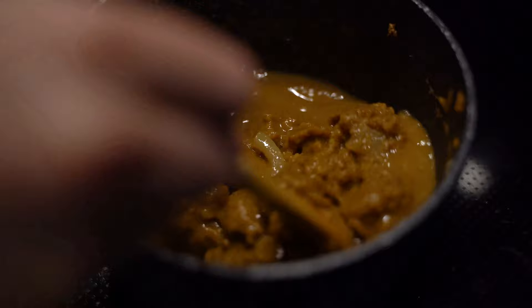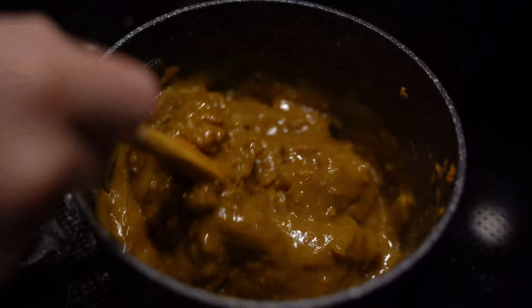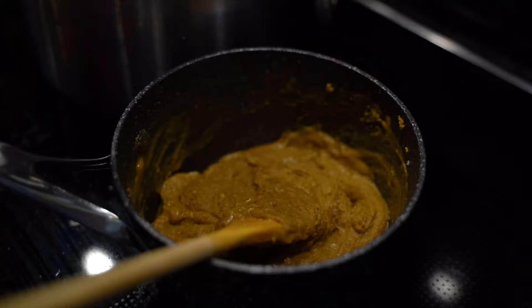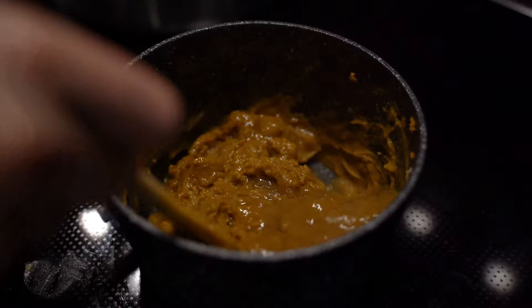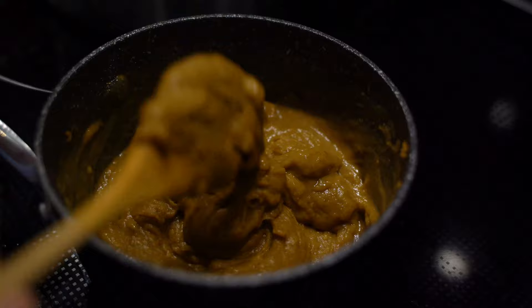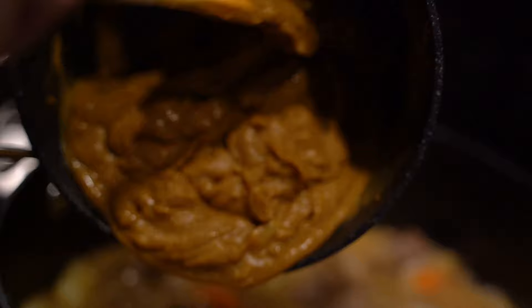Making this part of the curry — what's called the curry roux — takes a little extra time, but just look at this beautiful color. Of course you can buy the blocks from any Asian supermarket, but you don't always know what's in them. This way all you know is there's garam masala, curry powder, flour, and butter. I love making it myself because it really doesn't take that much longer and it gives a beautiful flavor from toasting the flour and butter. This is about the consistency we want — a bit more liquidy than crumbly and dry, so it'll incorporate beautifully into the curry.